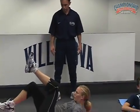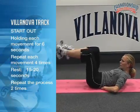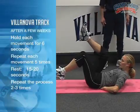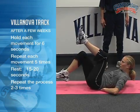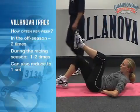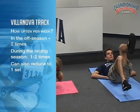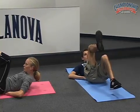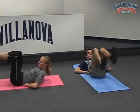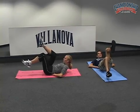The coach counts aloud through multiple sets of 6 repetitions: 1, 2, 3, 4, 5, 6 — repeating across each set as the athletes perform the exercise.